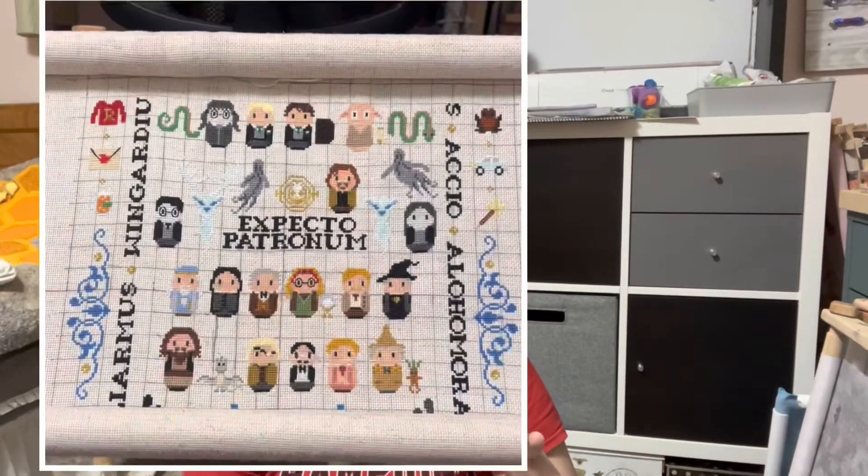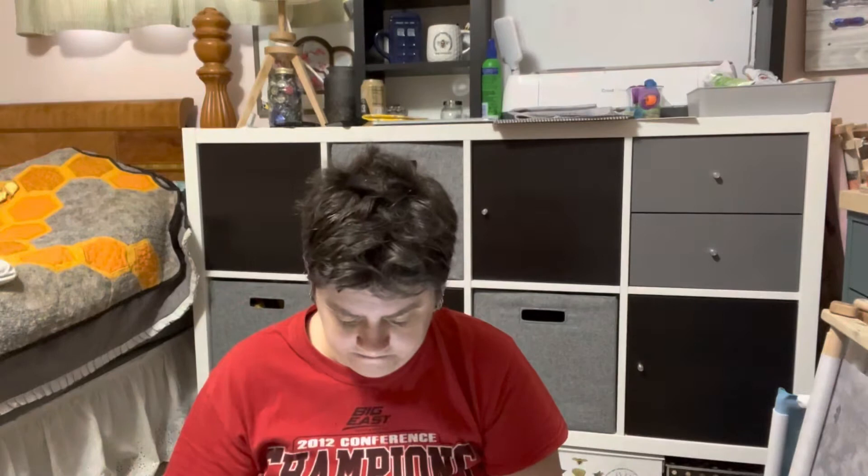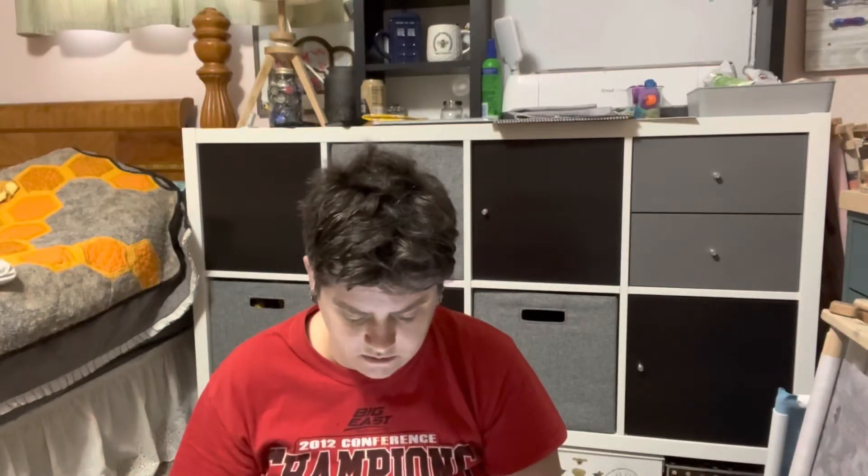I had a lot done on the Harry Potter — I did the whole middle section and then scrolled to the top to do the top. I had like 15,661 stitches already done when I decided I wanted to start it over just so I would enjoy it more. So that's a big restart, but I think this is all I'm going to work on in May — these restarts.